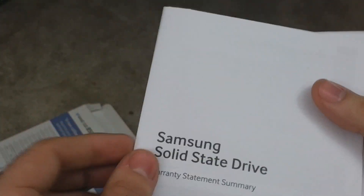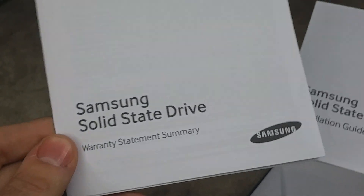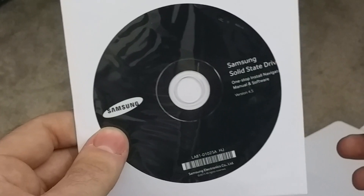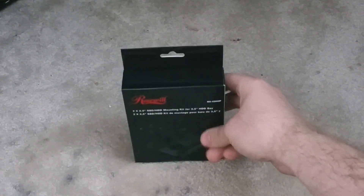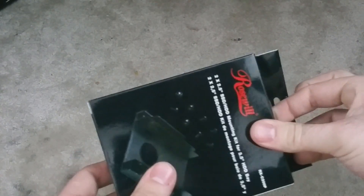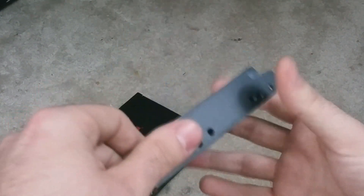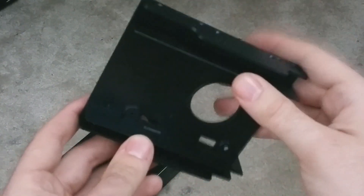It looks like we have warranty information, an installation guide, and a disk with software on it. Up next, we have what should be an adapter to install the 2.5-inch SSD into a 3.5-inch form factor, so it will fit in those nice drive bays of the Dell Precision T7500.